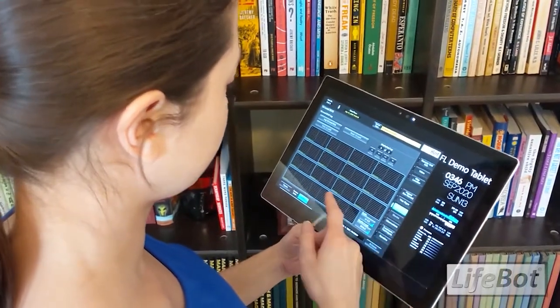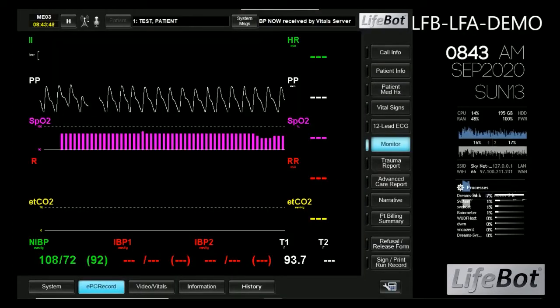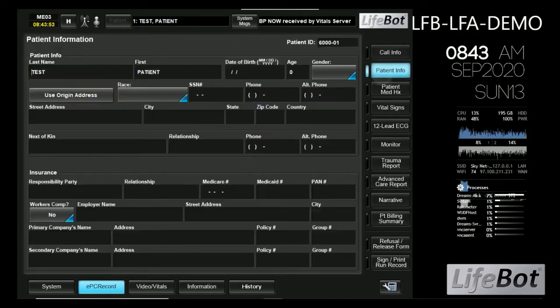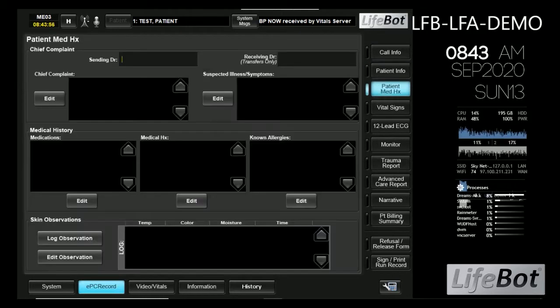The patient's verbal reporting combined with the video, vital signs, and paramedic observations allow the doctor to make a diagnosis from afar. The LifeBot system also allows for the paramedic to enter information relevant to a diagnosis such as medical history and current medications.